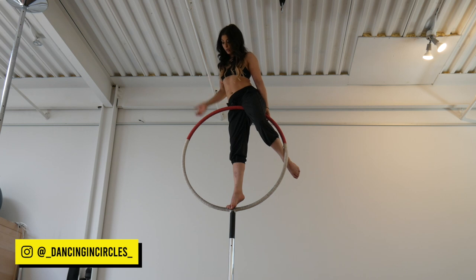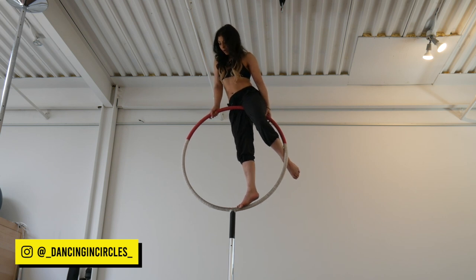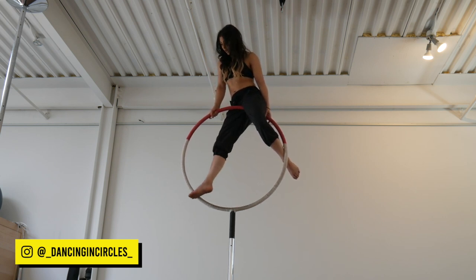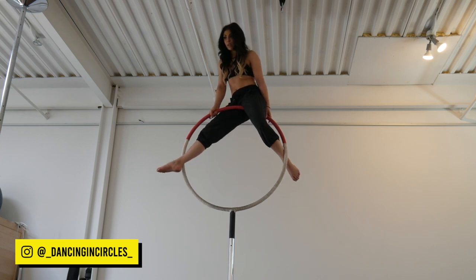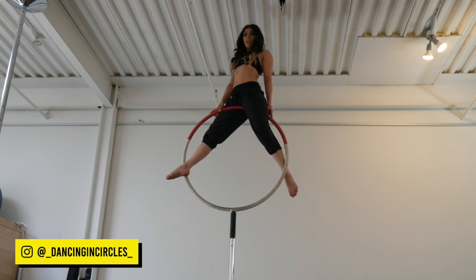My foot is going to go to the opposite side of the hoop from my hips to counter my weight. From here I'm going to stand up — straighten out both legs, squeeze my thighs together, and turn my chest to face that front leg.